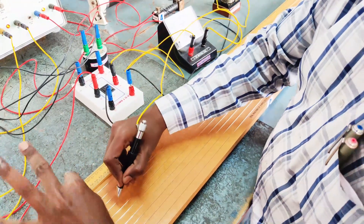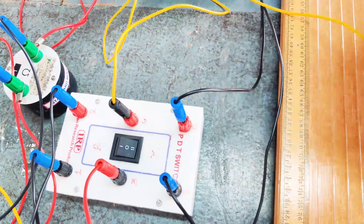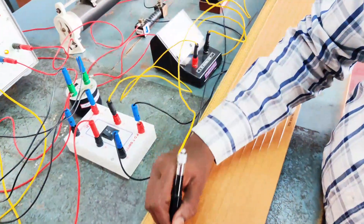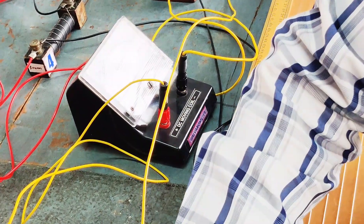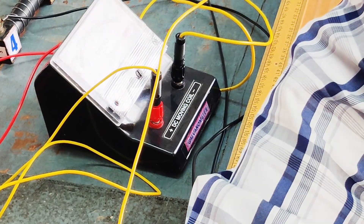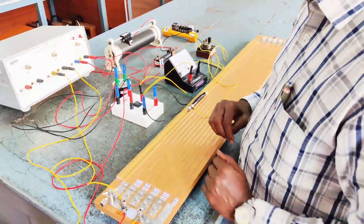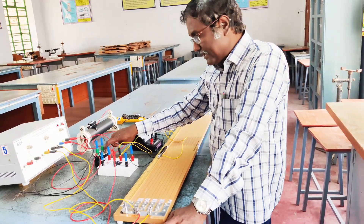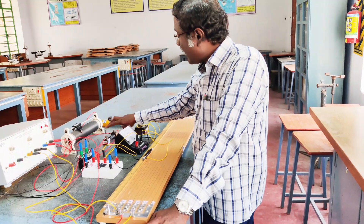The balancing length is determined and that is taken as L1. Now the switch is changed to position X so that the potential dropped across X is now fed to the potentiometer. Once again the balancing point has to be determined. This is the balancing point so that it gives null deflection in the galvanometer, and the corresponding length is measured as L2. Therefore, we have determined the balancing length L1 for the potential dropped across the standard resistance and the balancing length L2 for the potential dropped across the unknown resistance.